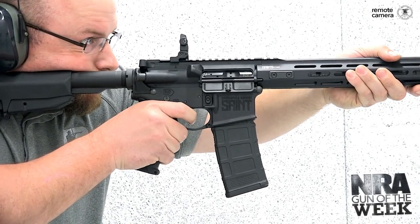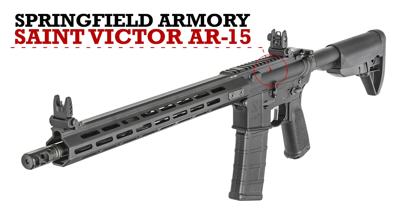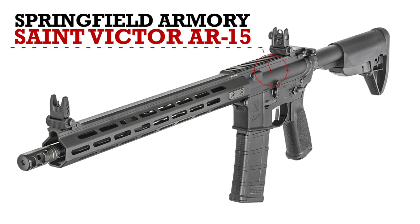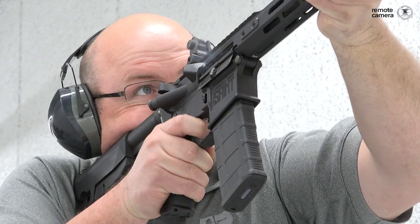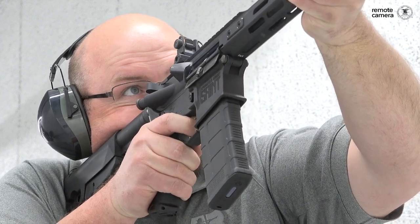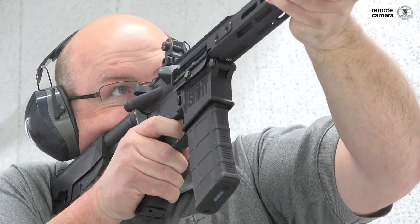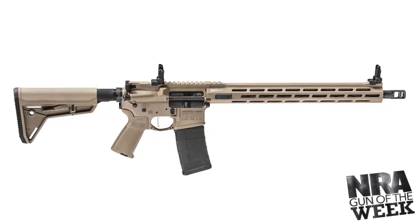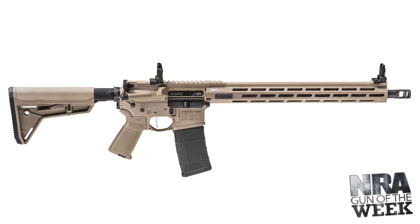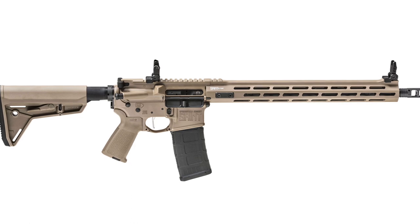For this week's NRA Gun of the Week, we're featuring the Springfield Armory Saint Victor. When Springfield entered the AR market, they really did it in a disruptive way in that they were a company that wasn't originally making ARs. They didn't come in with a high-end custom build, nor did they come in at the low end of the market. They came in with very fully featured rifles at a really reasonable price. There was a lot of value in that Saint line, and that has continued.